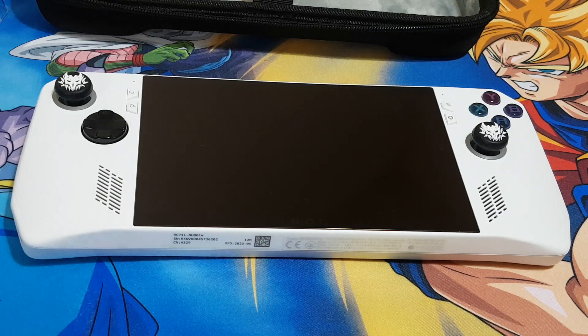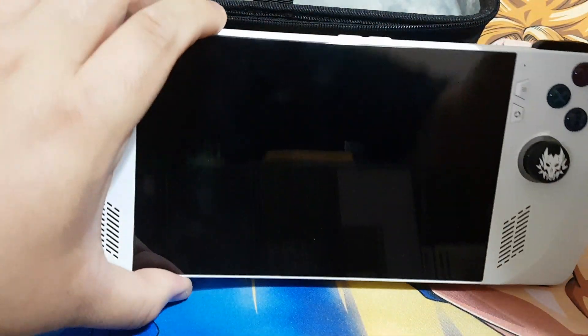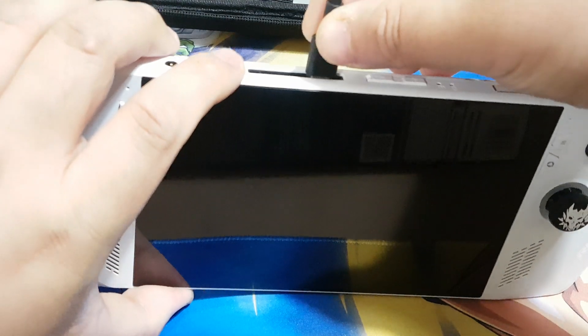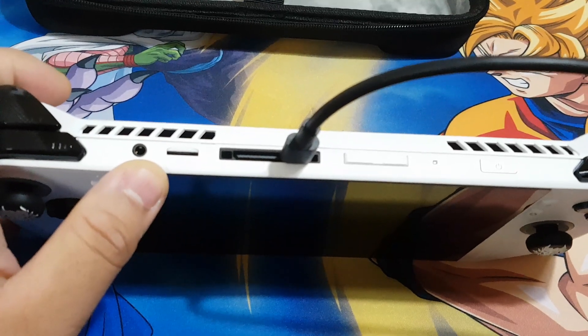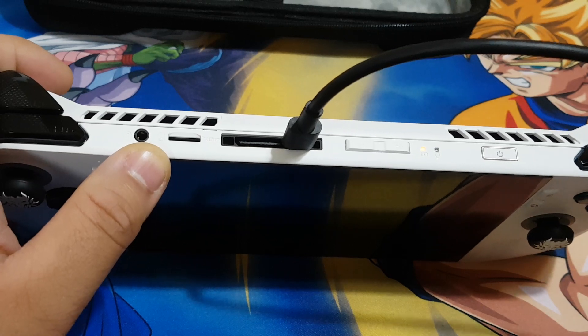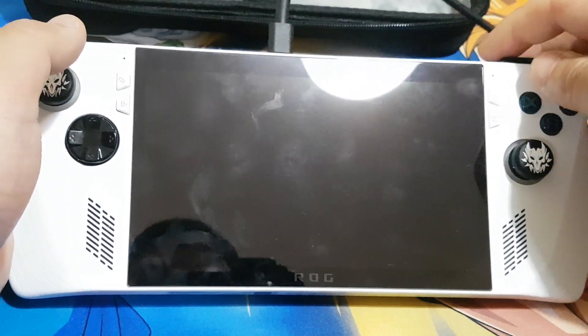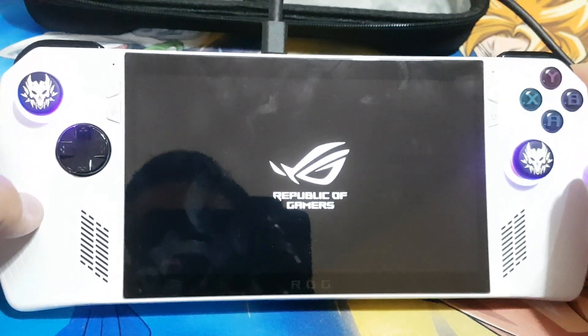I need to turn on the ASUS RGLI now. But before we power on, we need to connect the charger. Over here you can see it has an orange LED, which means it is charging. Now let's turn on — there you go, it is turning on.